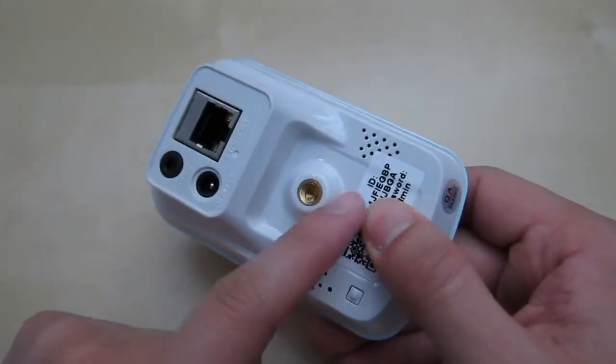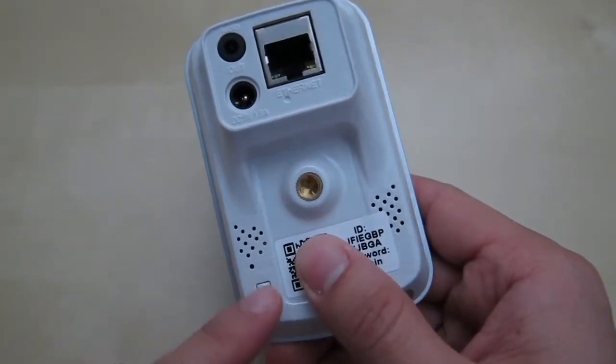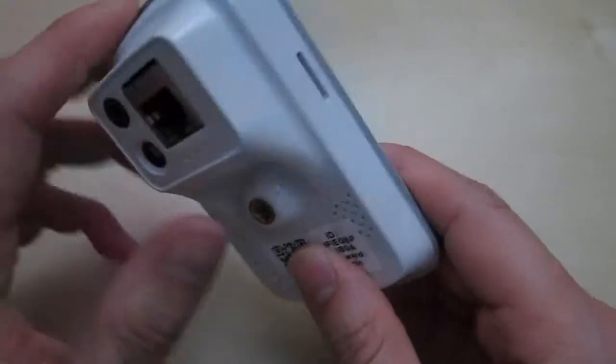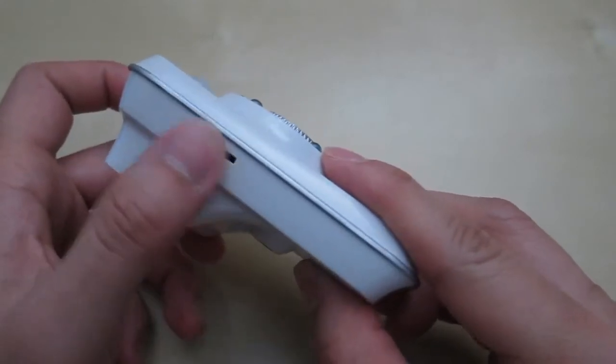On the back you have the QR code and some information to connect to it. Down here you have a little reset pin and a function button. You have the audio out, a 5V power input, and the ethernet port.